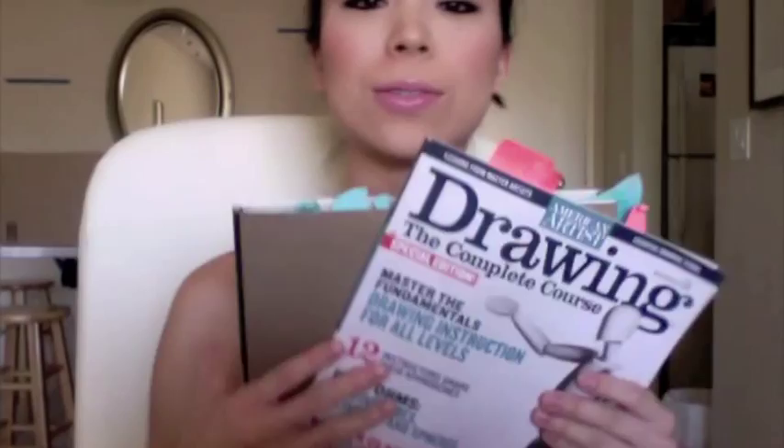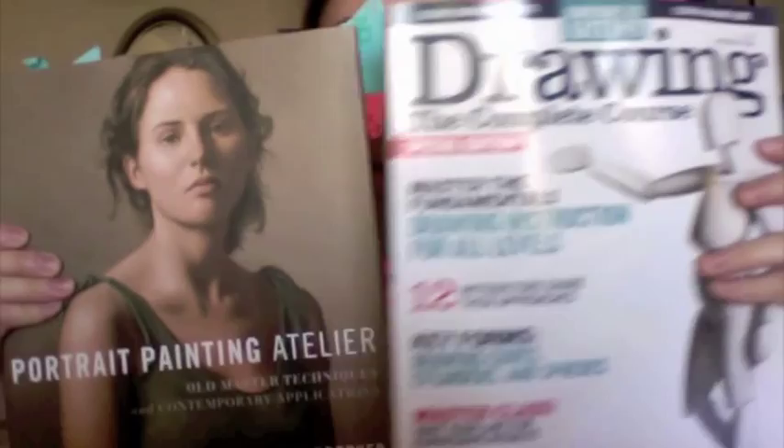Hey everyone, it's the ba. So I went to Barnes & Noble and I picked up two of the magazine and the book. This one was $14.99. It's worth it.